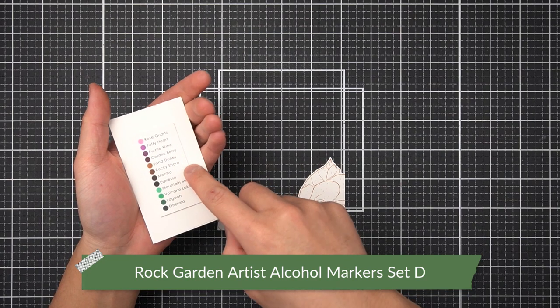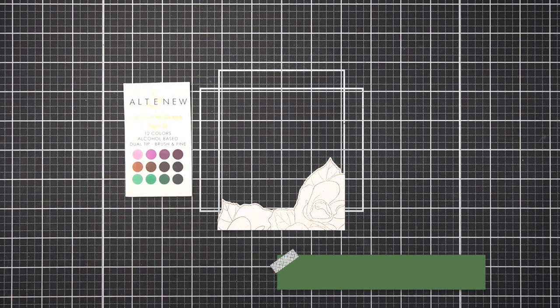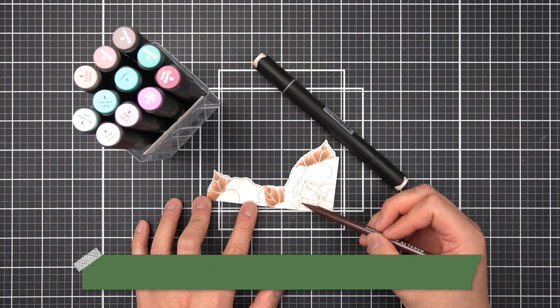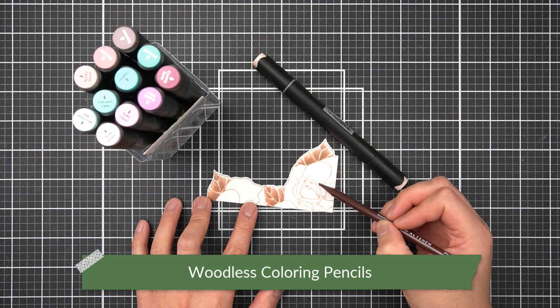After fussy cutting that floral frame and leaving a little white margin, I'll use the coordinating Altenew Artist Markers — found in the D sets — so I have Sand Dunes, Rocky Shore, Mocha, and Espresso, just like my inks. After adding a little bit of the Altenew Artist Markers to the leaves, I went ahead and used my woodless coloring pencils to just deepen a few areas of the flower as well.